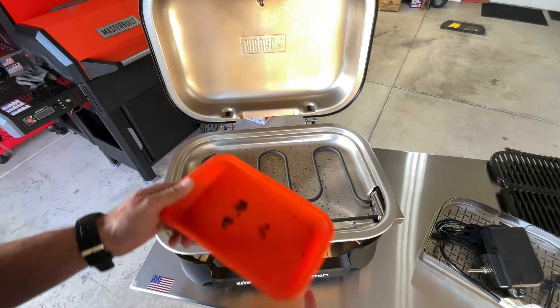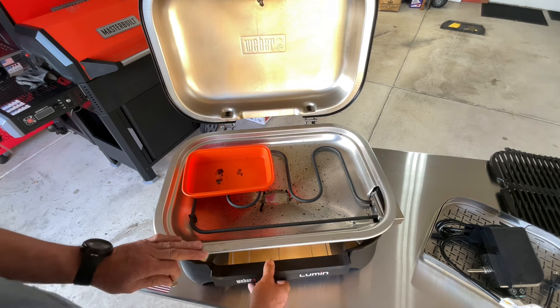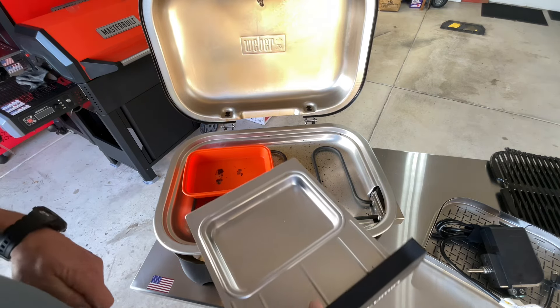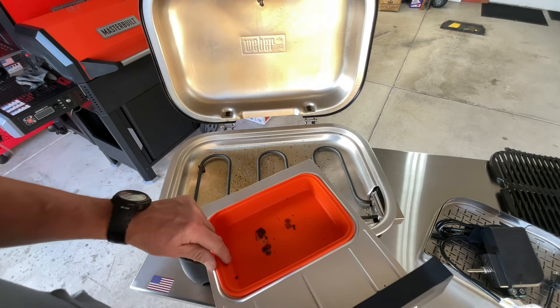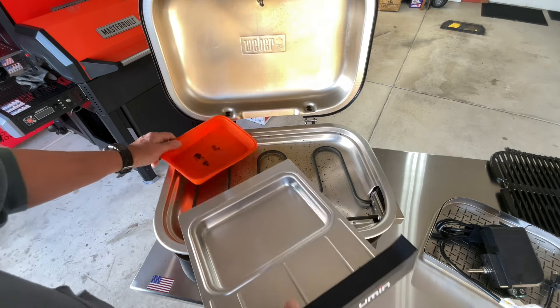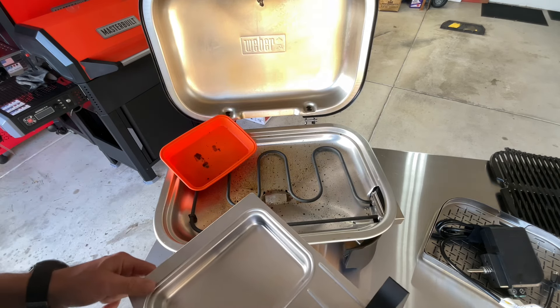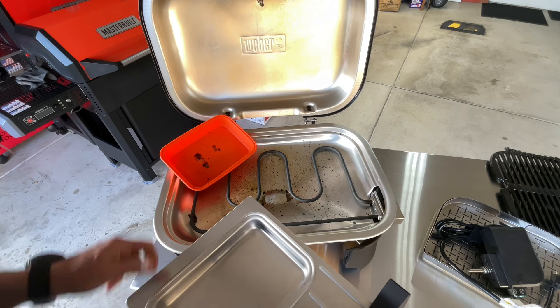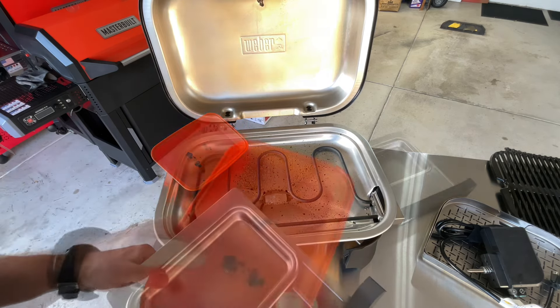We've also got one of these silicone trays that fit right there in your grease can, so you don't have to have the aluminum one anymore. This is removable and you can wash it, so you're not getting the throwaway ones — or washing the throwaway ones — which eventually you have to throw away anyway because they leak. This is a really great option.